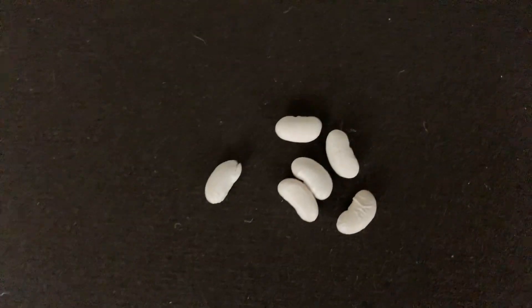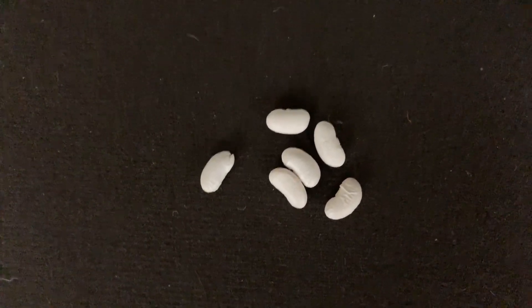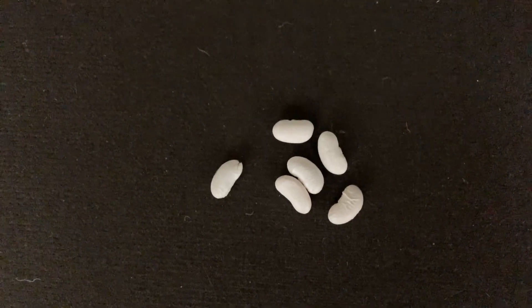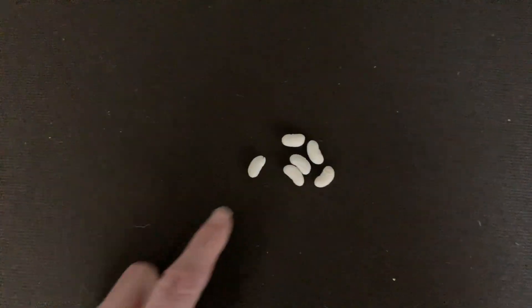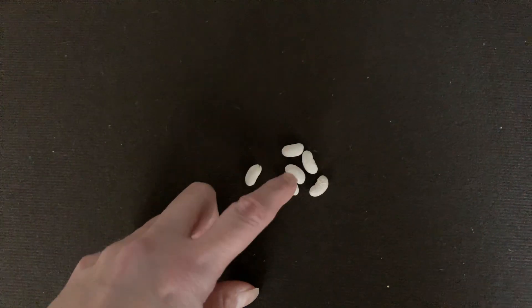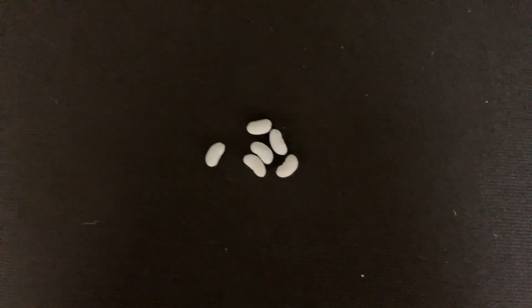Let's try that again. I'm going to hide it underneath the paper. Here we go. I'm going to take a little longer because there's extra beans there. How many beans were there? If you said six, you're right. One, two, three, four, five, six beans were underneath there.